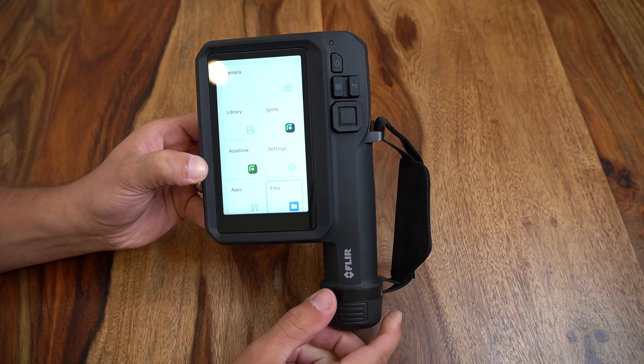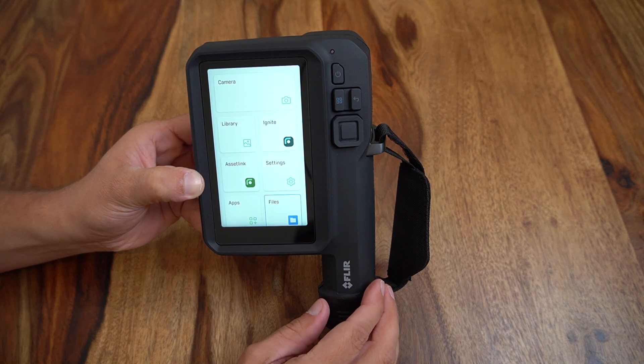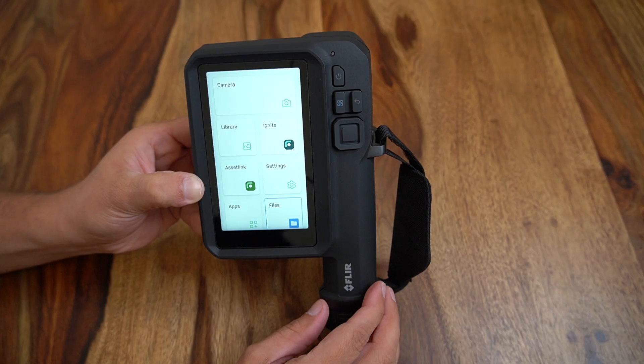These cameras feature a 5-inch touchscreen that integrates the classic FLIR thermal camera operation, but now with a new app-based operating system that users may be familiar with using on tablets and smartphones. When analog buttons are needed, the camera has classic four-way directional buttons as well as select, menu, back, and power buttons.